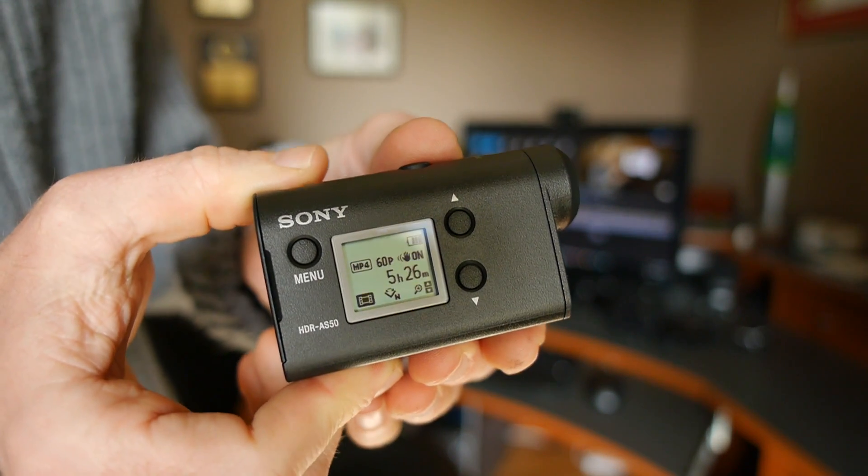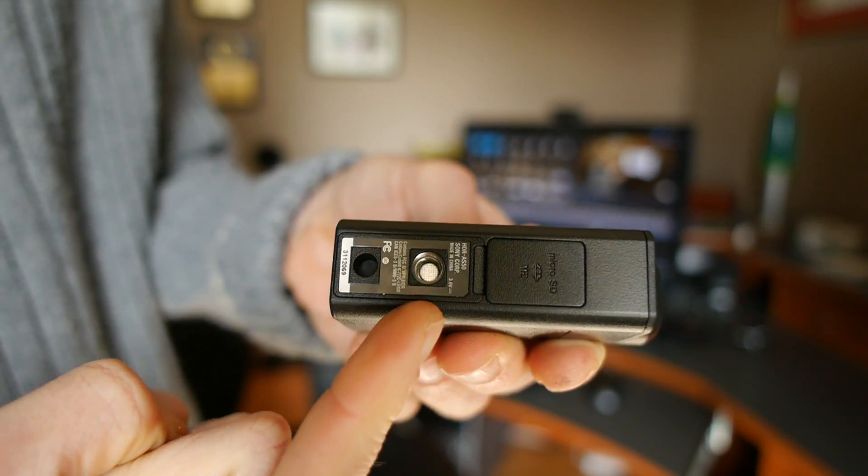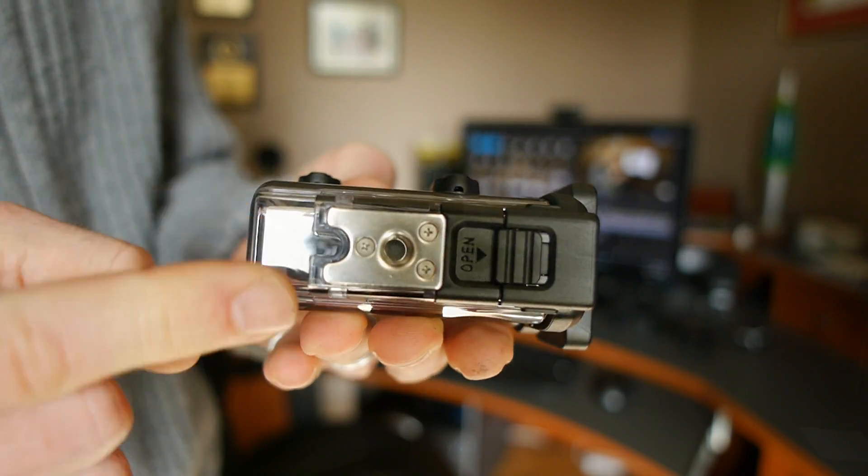One of the things I really like about this camera is the fact that on the bottom you've actually got a standard tripod mount. And even better, it also has the exact same thing on the bottom of the waterproof mount.